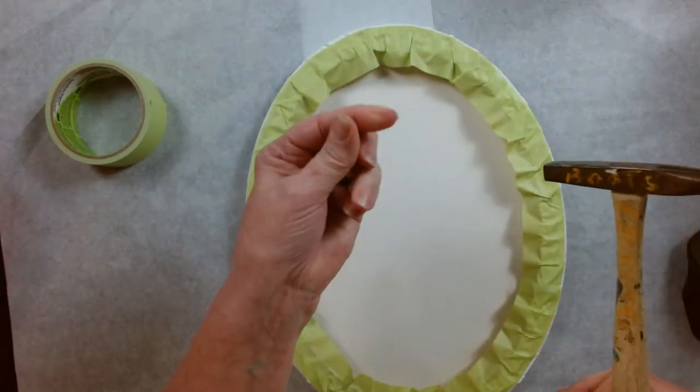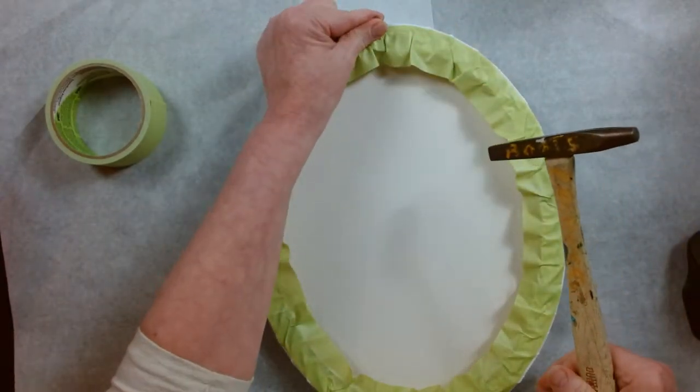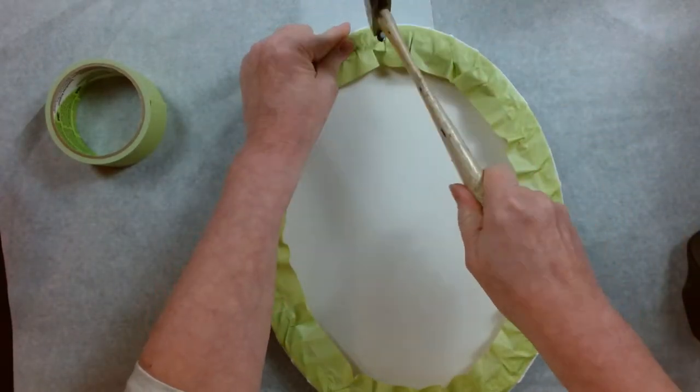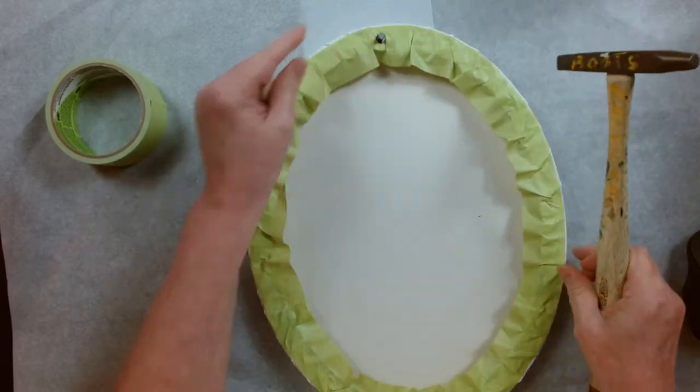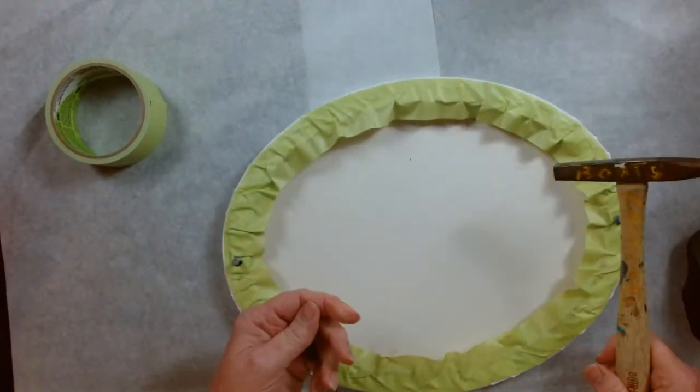I like to use the metal push pins so they don't shatter when I hit them with the hammer. These frames on these canvases are like MDF so they're very heavy duty.